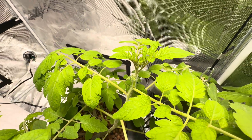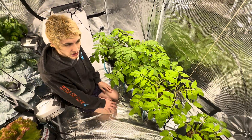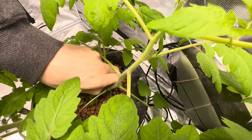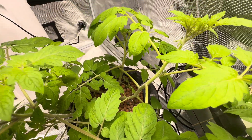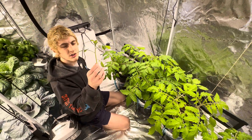We can also remove sun leaves that aren't getting good light. Tomatoes are really easy to clone. If you've ever seen them have little white bumps on them, that's them trying to essentially take root if there was enough moisture there. So you can take a sucker and throw it in some water and have an entire other tomato plant.